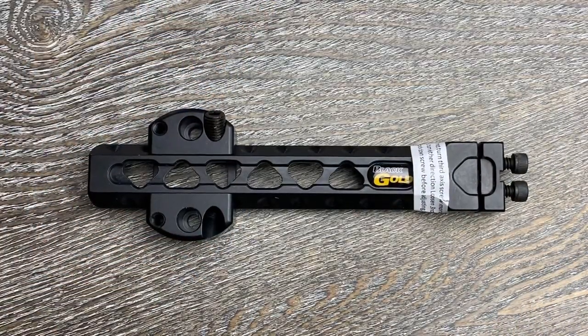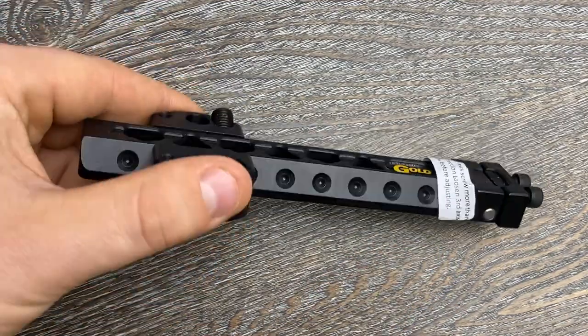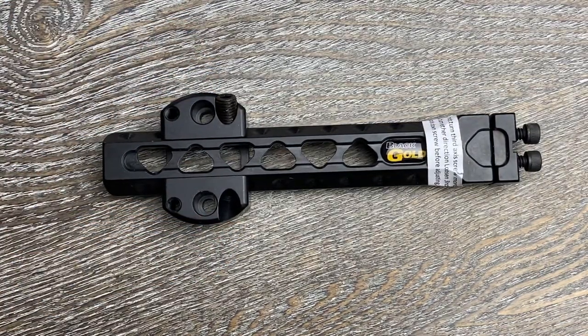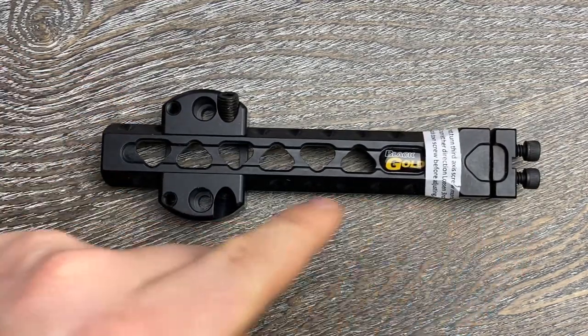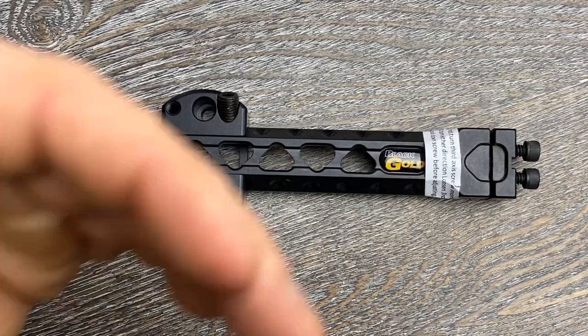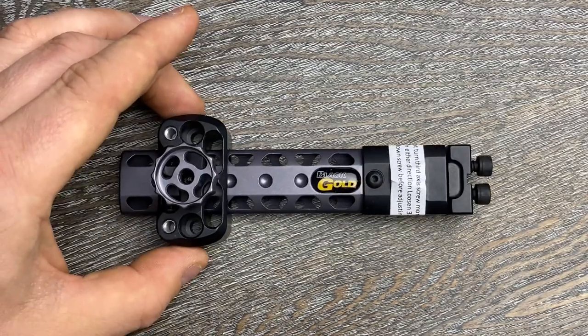Next is the six inch dovetail. Very similar to the four inch dovetail, it has a third axis adjustment as well as offset mounting holes on the top and bottom to give you the most accurate peep and sight alignment. The benefit of the six inch over the four is just the extra length — at a full six inches and weighing in at just 3.8 ounces, it's still pretty lightweight and super durable, but it gives you the ability to really stretch out your sight housing and get the most accuracy possible. Similar to the difference between a pistol and a rifle, having a longer sight radius is going to give you the most accuracy you can get.